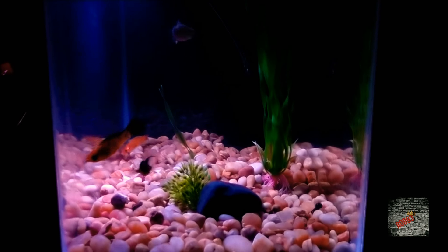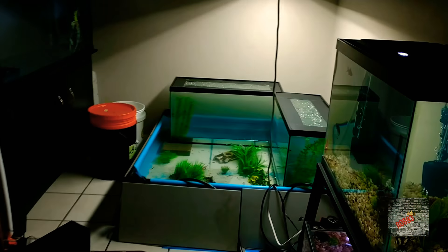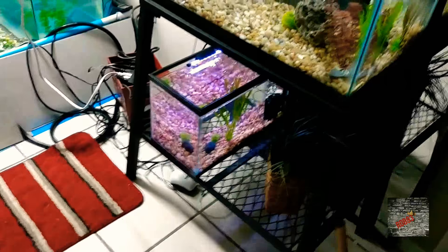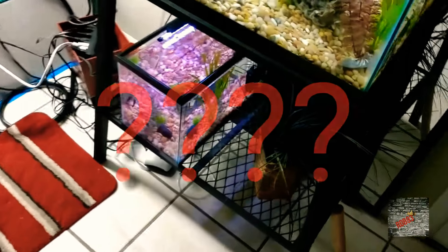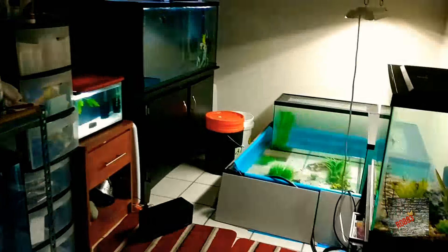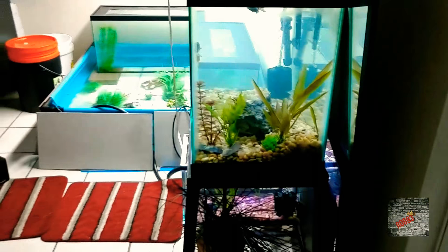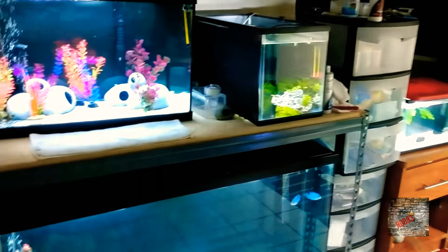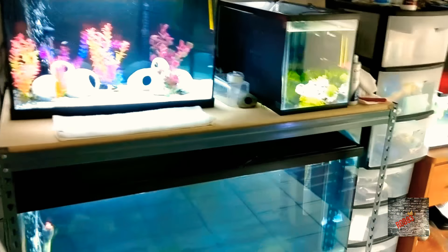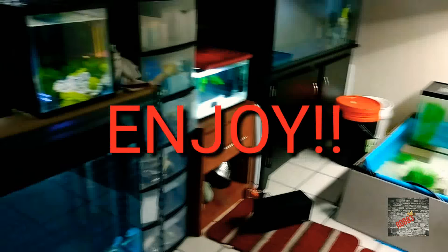We do have two new tanks, so now we are up to eight tanks and an indoor pond — this is getting crazy everybody. This is the scenery of the fish room everyone — look at this. We still got an empty spot right there; don't know what we should put there, so leave that in the comments below. We appreciate everyone taking time out of their busy schedule to tour the new two tanks. Please subscribe, share, like, and have a wonderful day everyone.